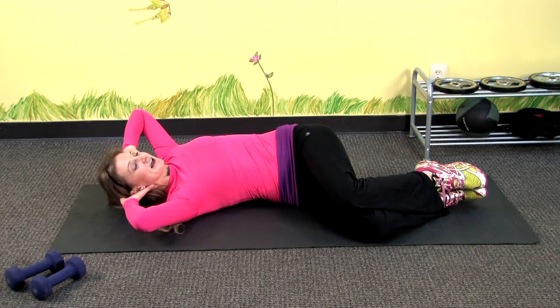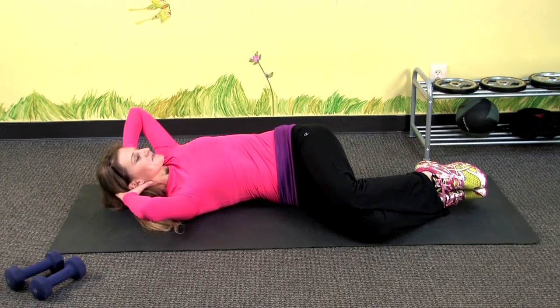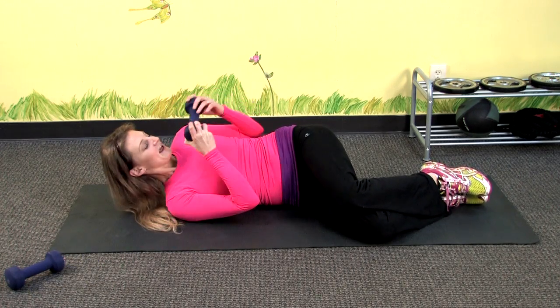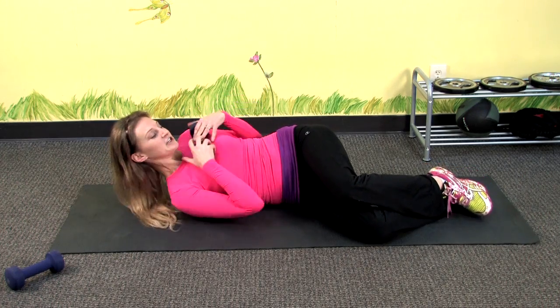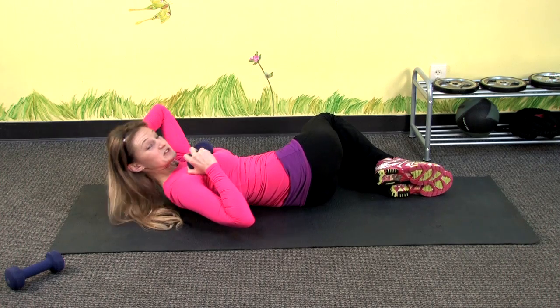You want to exhale on the way up and inhale on the way down, and go for about 15. If you want to make this more challenging, you can grab a dumbbell and hold it against your chest as you crunch up. After you finish with one side, you want to change your knees to be on the other side and crunch up this way.